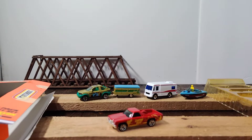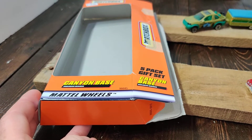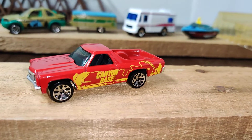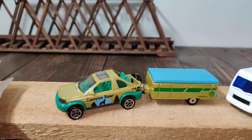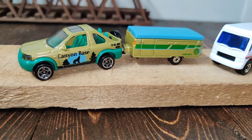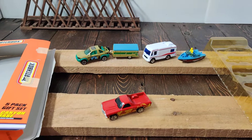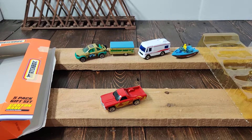So there is the five-pack. And as you can see, that was the Canyon Base exclusive design. I don't know if all of these are exclusive — I would assume that one would be, and at least the Land Rover, probably with the matching trailer. Very cool set, definitely worth the $2. Thanks for watching, see you next time.